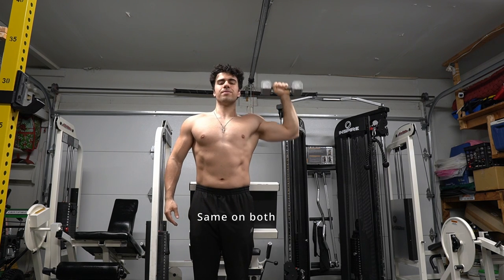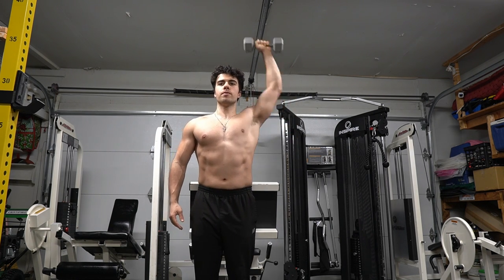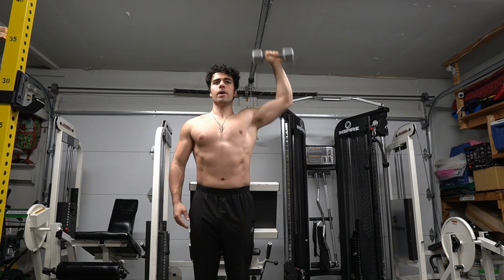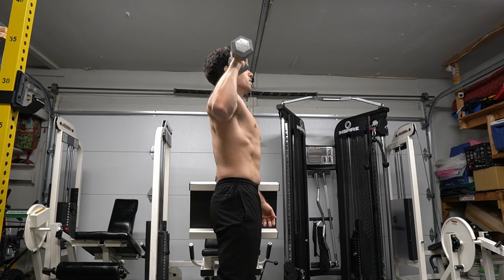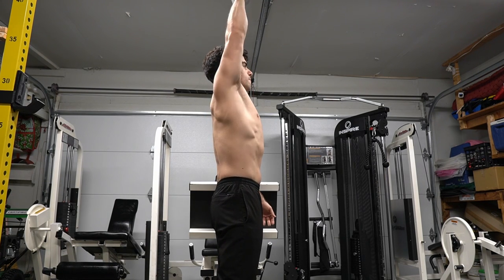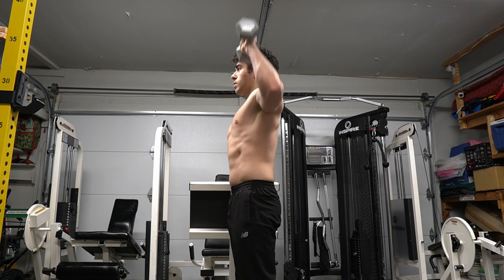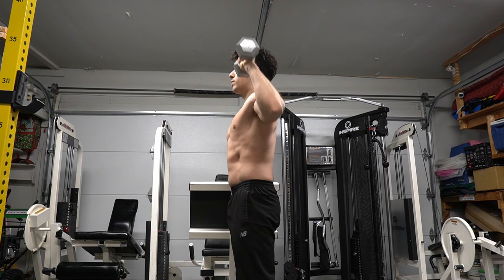I'm pressing straight up and it's just my arm that's moving — my other arm is stationary. I'm not cheating at all. You want to work just that one arm. You could also do this sitting down, but I like to do it standing because I personally find it harder. It really is just from the ear up. Keep your body straight, don't arch your back too much, and keep your abs braced. If you try this exercise you'll really feel the burn.